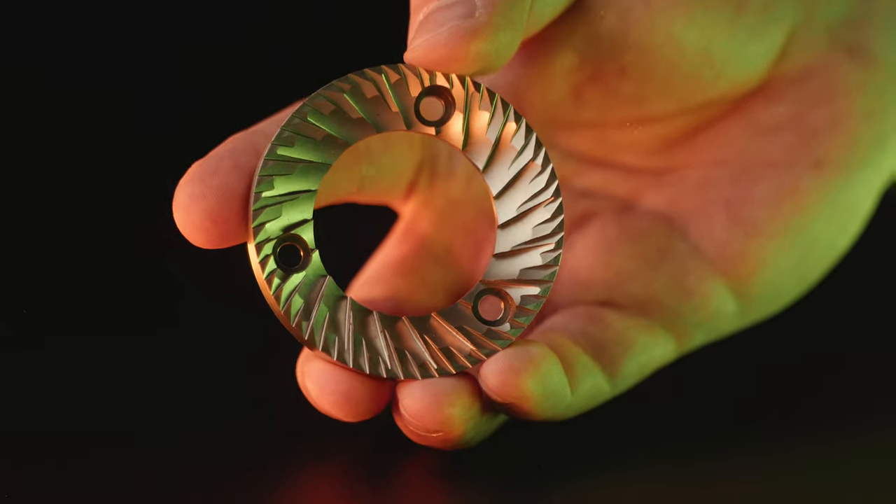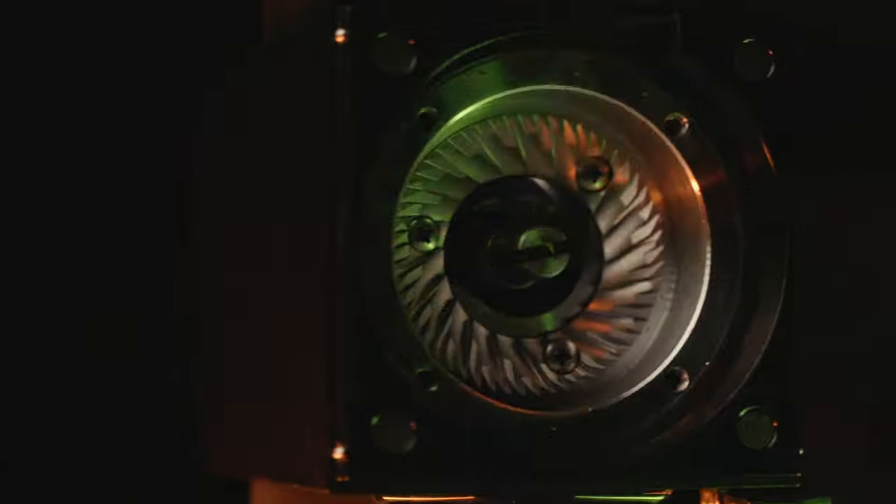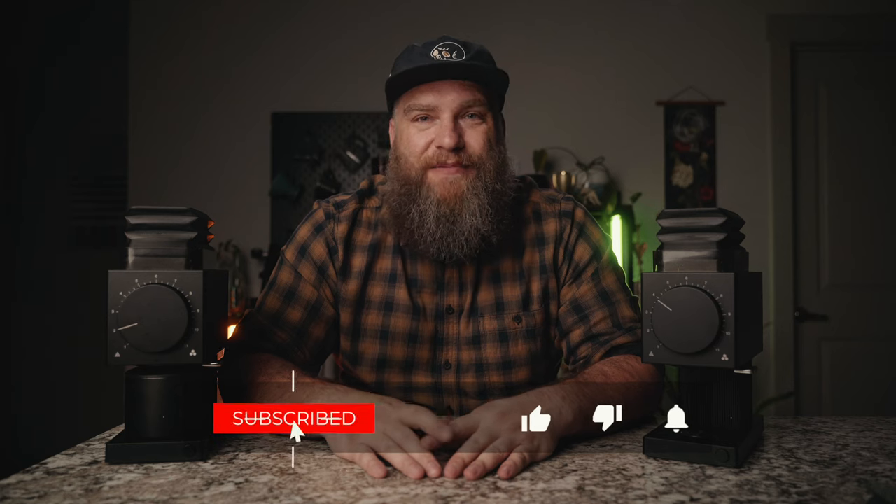These are the new Gen 2 burrs for the Fellow Ode brew grinder. These burrs were recently released and were highly anticipated. What's up, fellow coffee nerds? Hope you're doing awesome out there, and thank you for joining me for another video. So if you're a coffee nerd like me, you're probably aware of what a Fellow Ode brew grinder is, and you're probably aware they just released some new updated Gen 2 burrs. I'm going to give you a quick rundown of the Gen 2 burrs versus the Gen 1 burrs — we're going to grind some coffee, do a grind comparison, brew some coffee, and do a side-by-side taste test so you can decide if the Gen 2 burrs are worth it. And spoiler alert, they are.